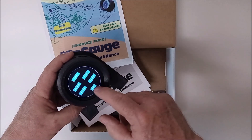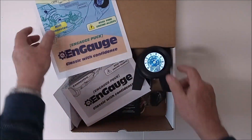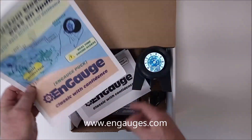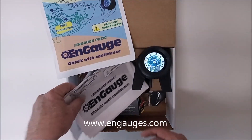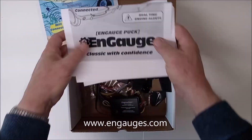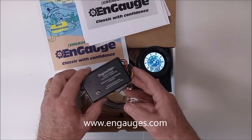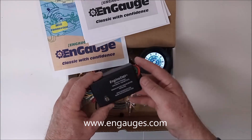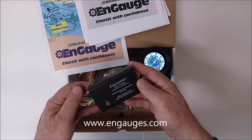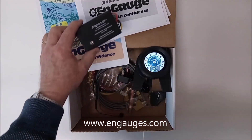Now, how do you install it and what does it look like? Inside the car it's very simple. There's a black module — your kit comes with complete instructions, a manual, warranty, and the module itself. The module is very easy to install. Oil pressure, battery voltage, engine temperature, engine RPM — all that you have to connect, and you can connect it quickly and easily.